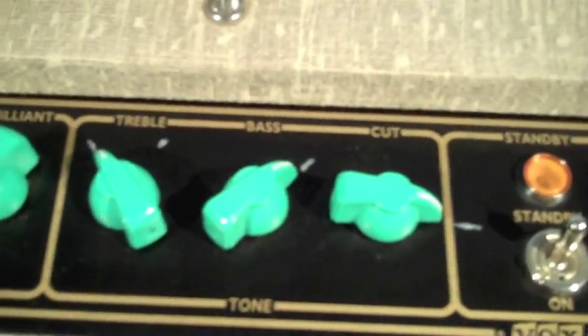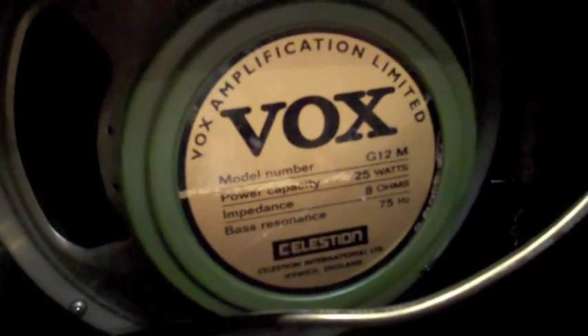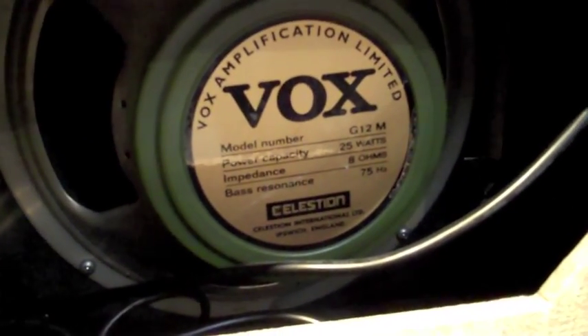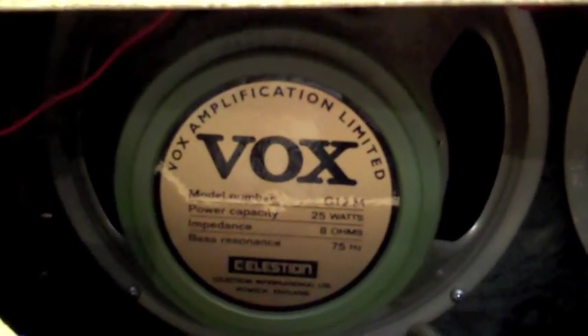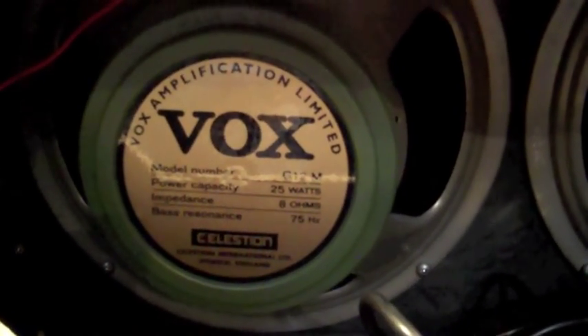Let's take a look at the speakers. Celestion Greenbacks, made for Vox for the amp. I was going to put the Vox Bulldog speakers in, but I didn't. These came with the amp — I bought it used, the speakers were well broken in, and they sounded really great so I left them alone. This amp just sounds really good at lower volumes, which is important when you're playing in small clubs.